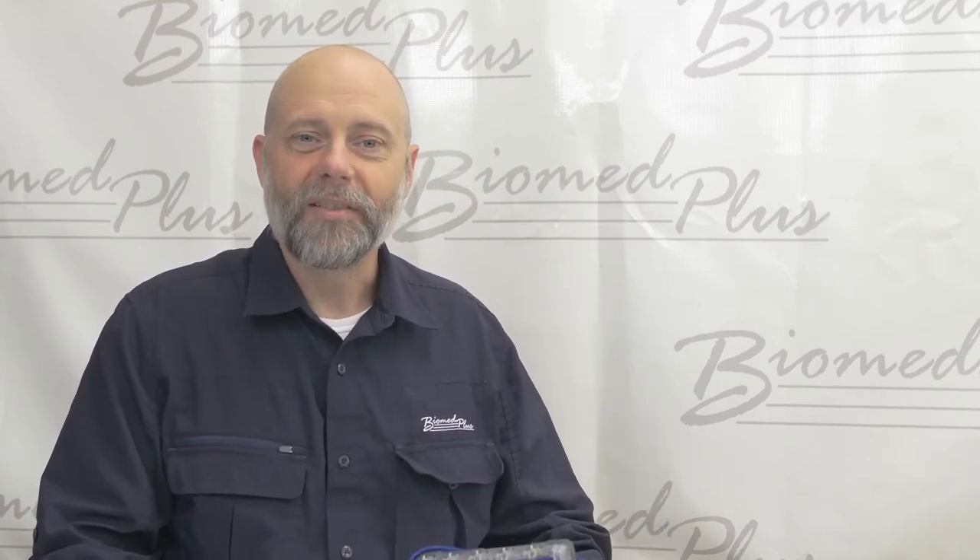Hey folks, James here on behalf of PRONC Technologies, and today we're going to demonstrate the Safety Sim and the Safety Sim app. Together they can help you to work faster and more efficiently to become a better biomed tech.